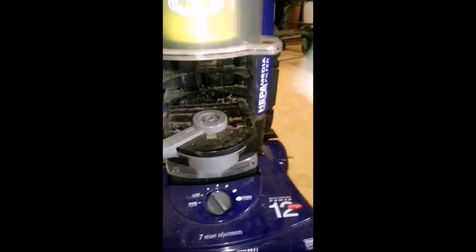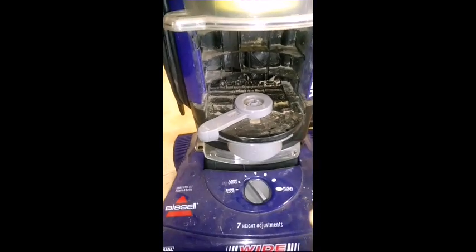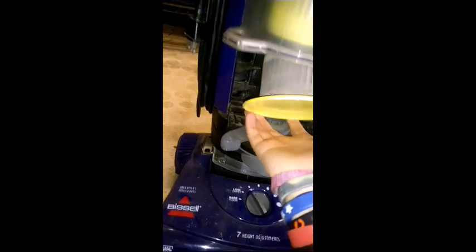Brayden D says he needs one of these filters — I have a brand new one he can have, and I bought it from walmart.com.